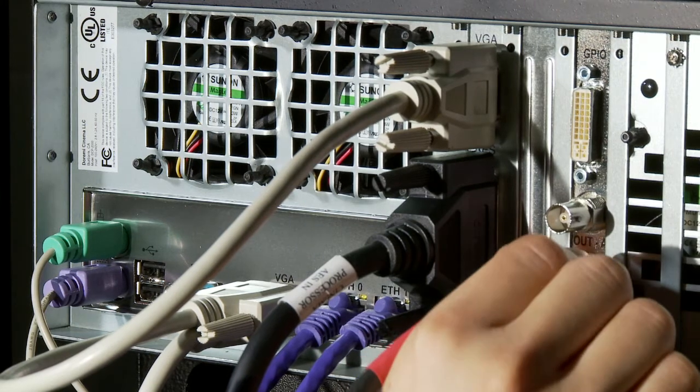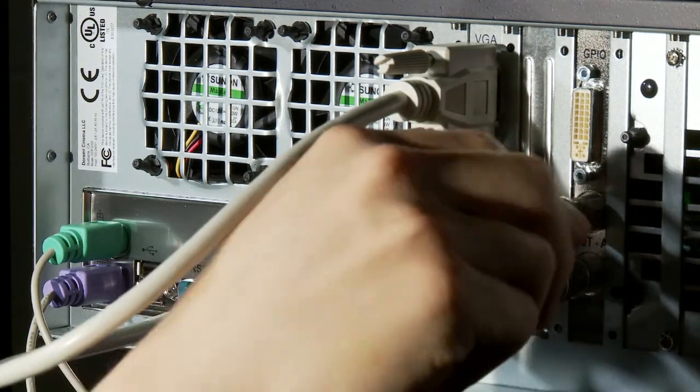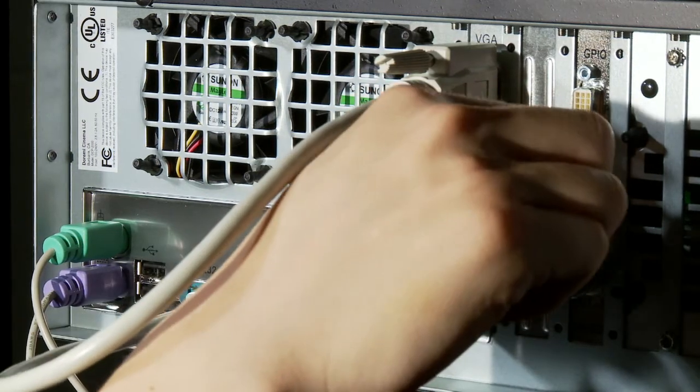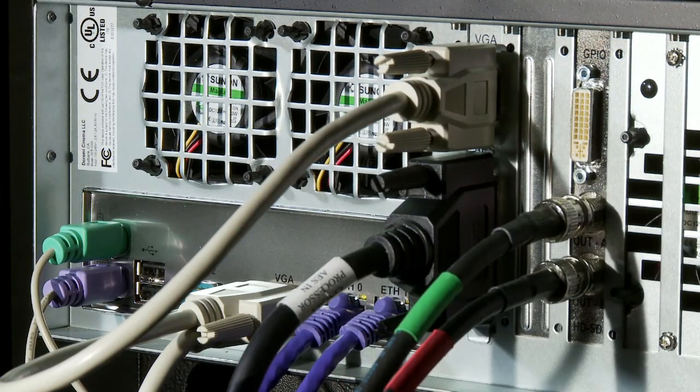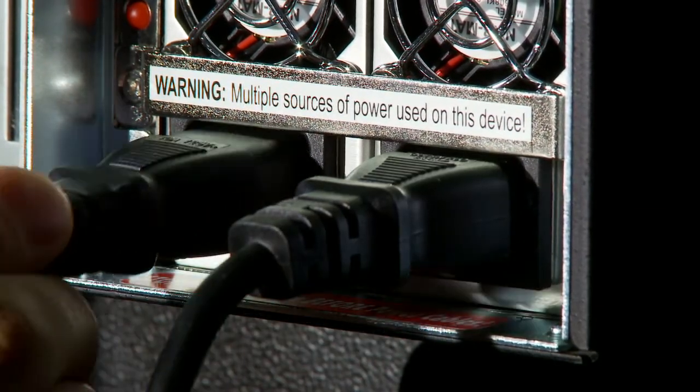Now connect your HD-SDI cables into the back of the server. The lower connector is for the HD-SDI link B and the top one is for the HD-SDI link A. The other end of these cables needs to be connected to the HD-SDI inputs of the digital projector. It is very important that you connect your power cables after you have installed your hard drives and connected your cables.